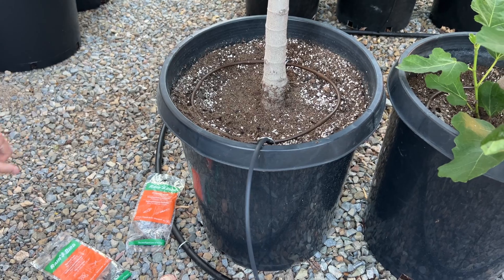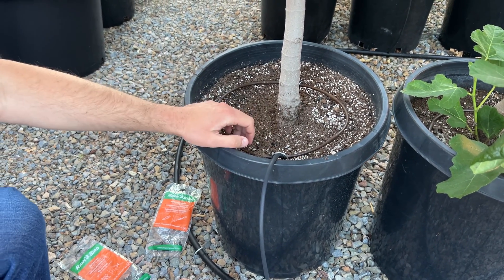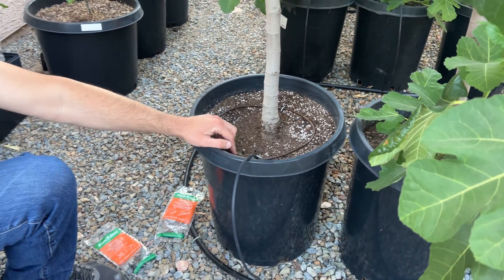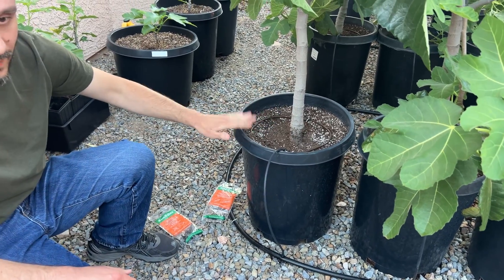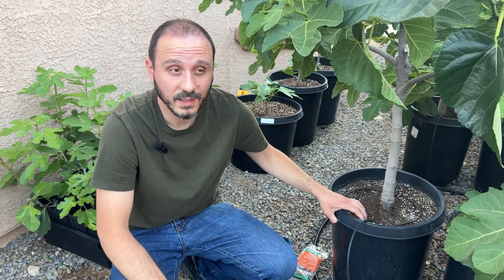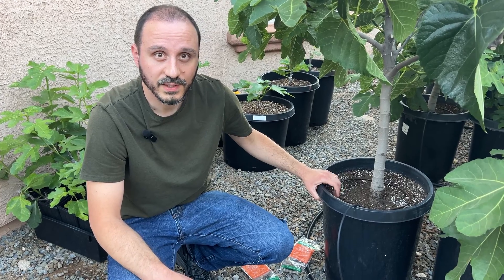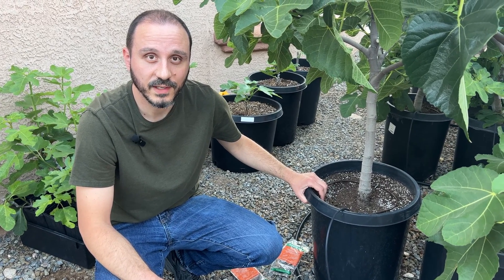You can calculate the amount of water going through. The emitters I'm using are 0.8 gallons per hour and I've got five of them, so it'll be 4 gallons per hour if run for a full hour. Most likely I'd want somewhere around 20 to 30 minutes to get the right amount of water for this size of pot. I hope you found this video useful — thank you for watching.